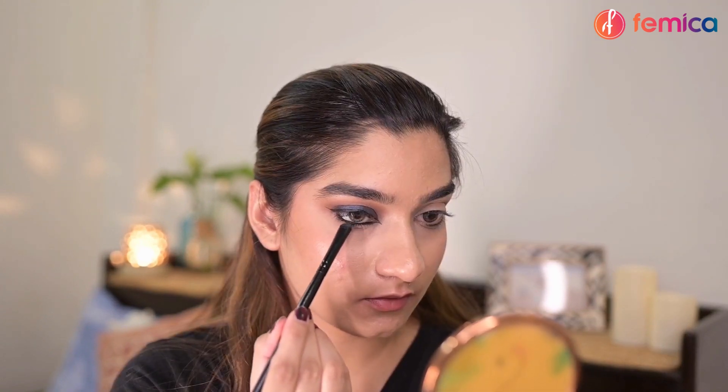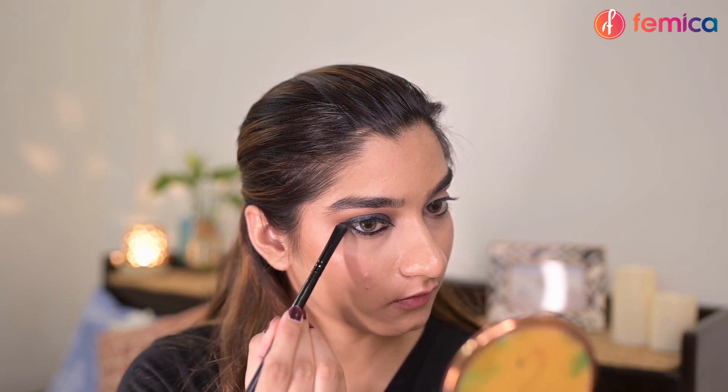Now I'm applying the same kajal on my waterline, and then I'm just smudging my lower lash line to give it a smoky effect.